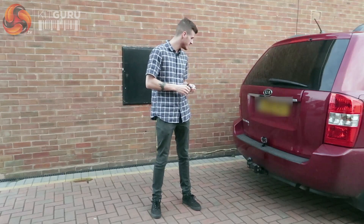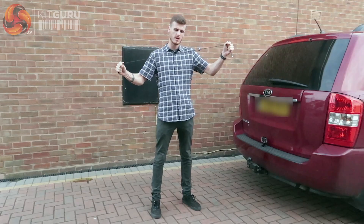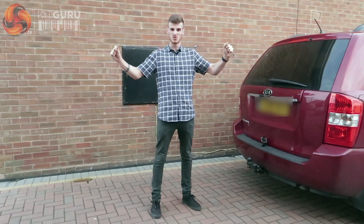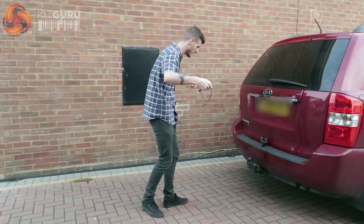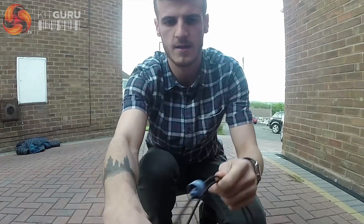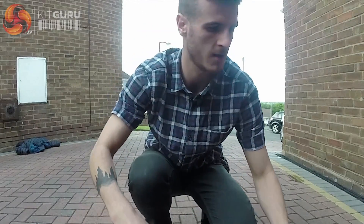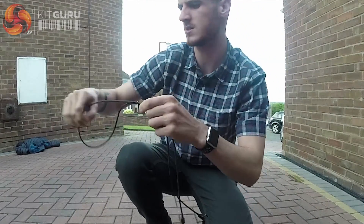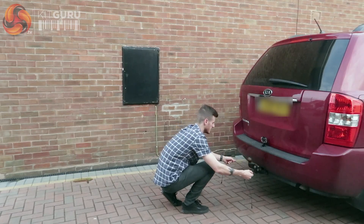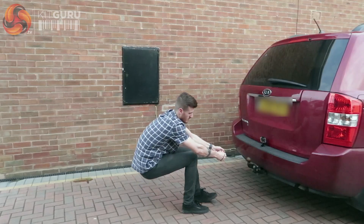So we're here in front of our first reasonably sized car and we've got the first stress test on the Nonda cable. Apparently people have towed cars with it, so I'm just going to see if I can pull this one now. We'll go for a single length of this — not doubling it up so you get the actual result. We'll see if it can manage the tow of the car.